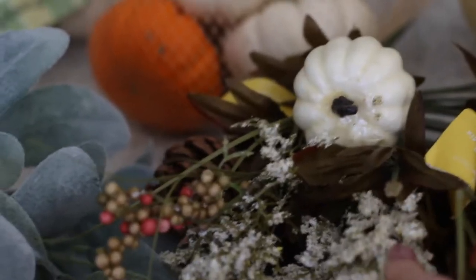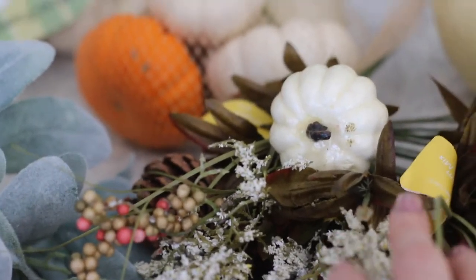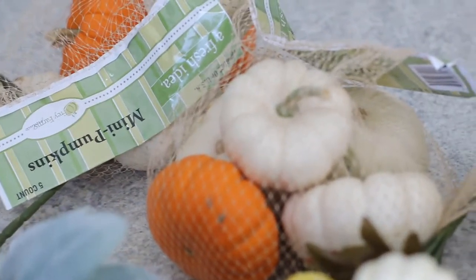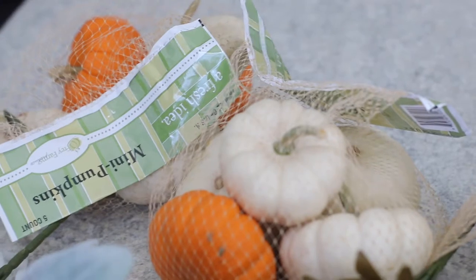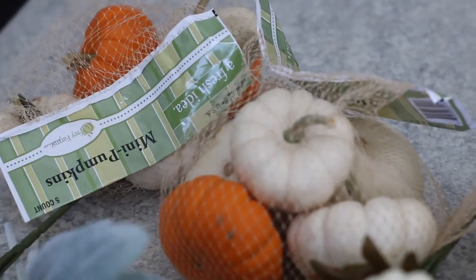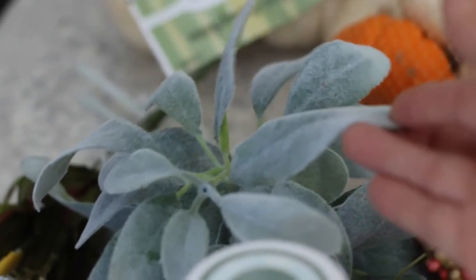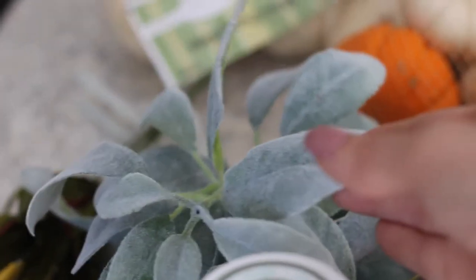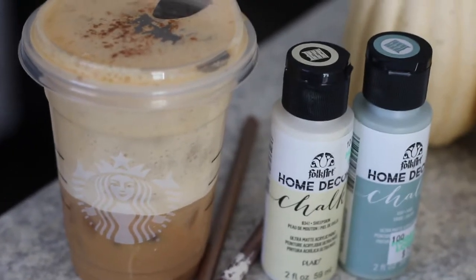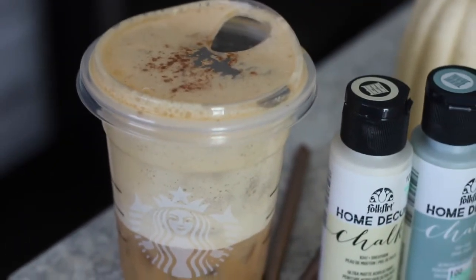I also have some leftover sage paint that I'm going to use on these dollar pumpkins I found. I found these really cute fall stems at Walmart for only 90 cents, so I picked up a few of those. I also have a bundle of real pumpkins that I'm going to paint the mossy green color, and these stems to add to the flower boxes. I love this greenery — it's going to look really nice. I also just picked up a pumpkin cold brew that I'm drinking while I do this, and it is delicious.